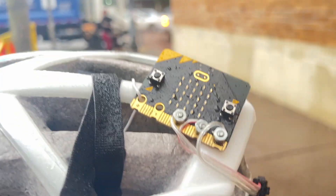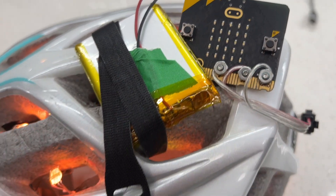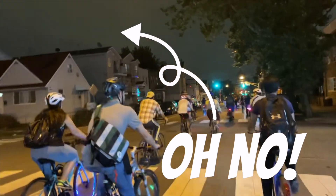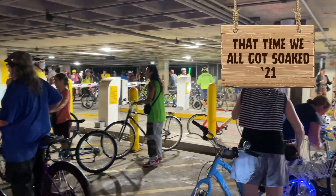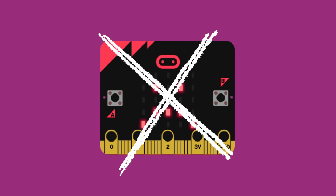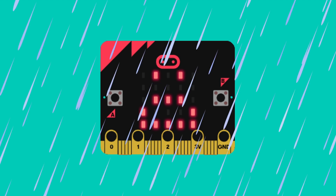If you do get caught in the rain, remember that these are low voltage electronics so you're safe. Just carefully pull over to a dry area, blot the electronics dry, and disconnect the battery. Don't plug the battery in again until the entire project is completely dry the next day. I've been caught in the rain with my bike several times and the project made it through just fine. That doesn't mean water can't hurt it, but it's not the end of the world. Should you pour water on your micro:bit? No! Should you purposefully go out in the rain just to test it? No! But if you're suddenly caught in the rain, should you panic? Also no.